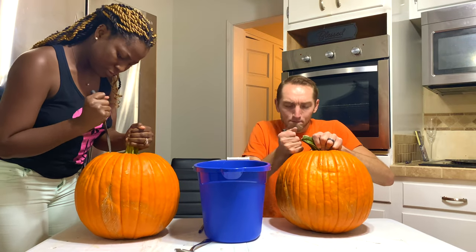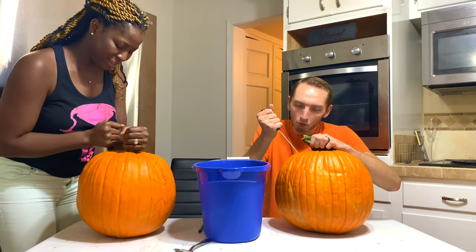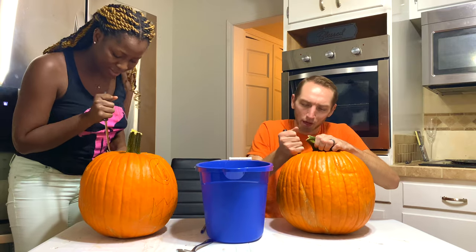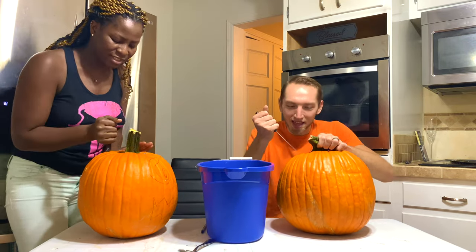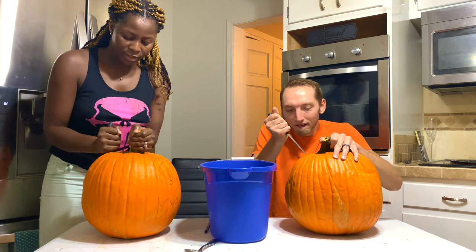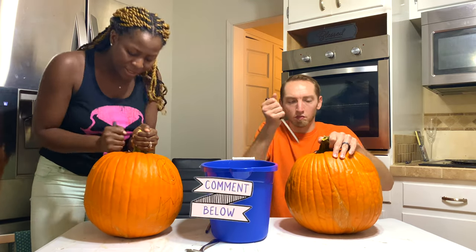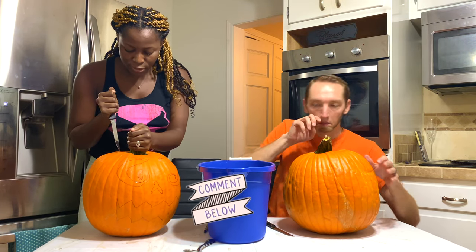A few moments later. Never seen inside of a pumpkin? No, never. How many pumpkins did you see before coming to America? I'll say none. Maybe I've seen some, but I never really paid attention to it. So how many pumpkins have you guys carved in your life? Have you carved any before? Was it fun? Let us know in the comment section.